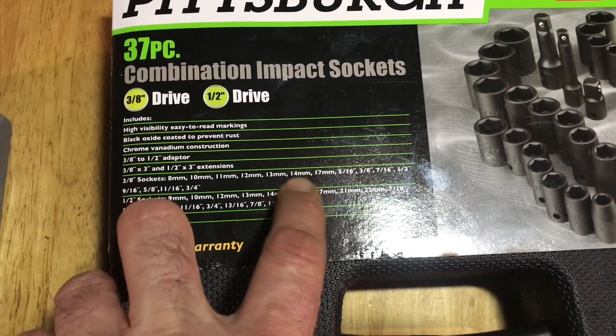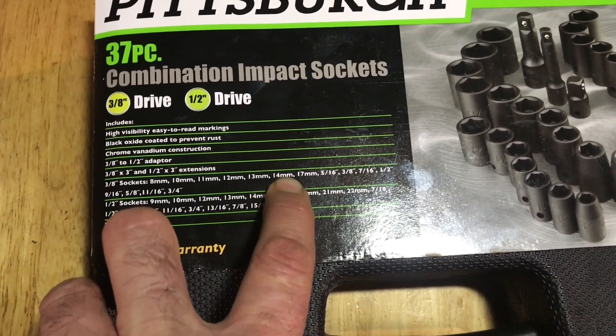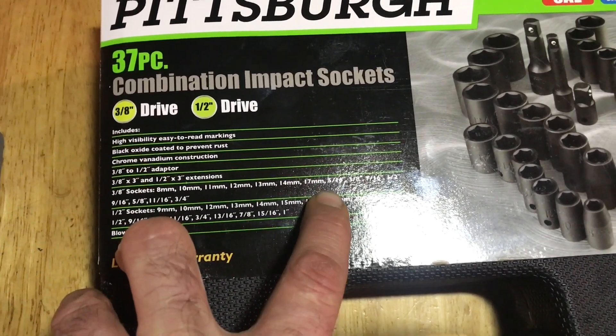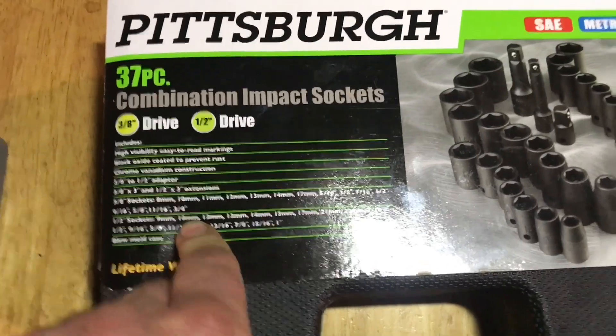Why couldn't they just make this a 40-piece or whatever and go 14, 15, 16, and 17, maybe even 18 and 19? But okay.